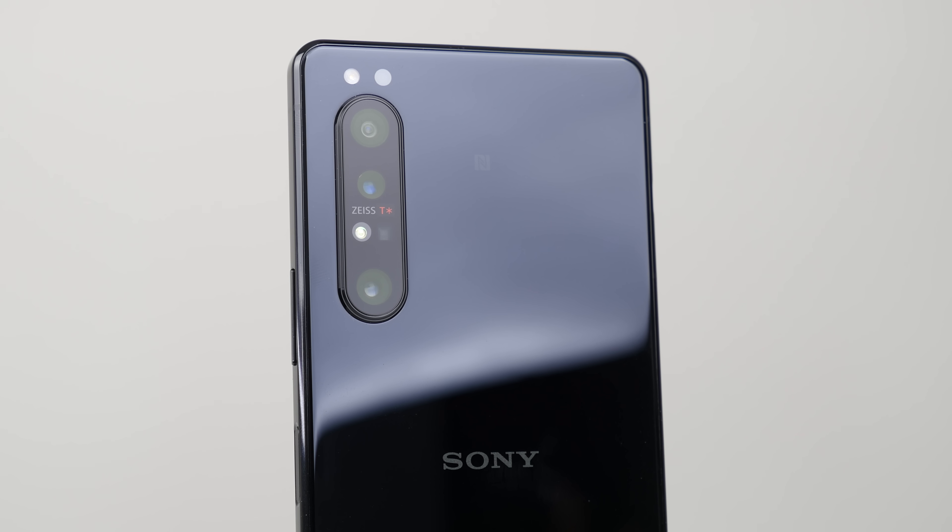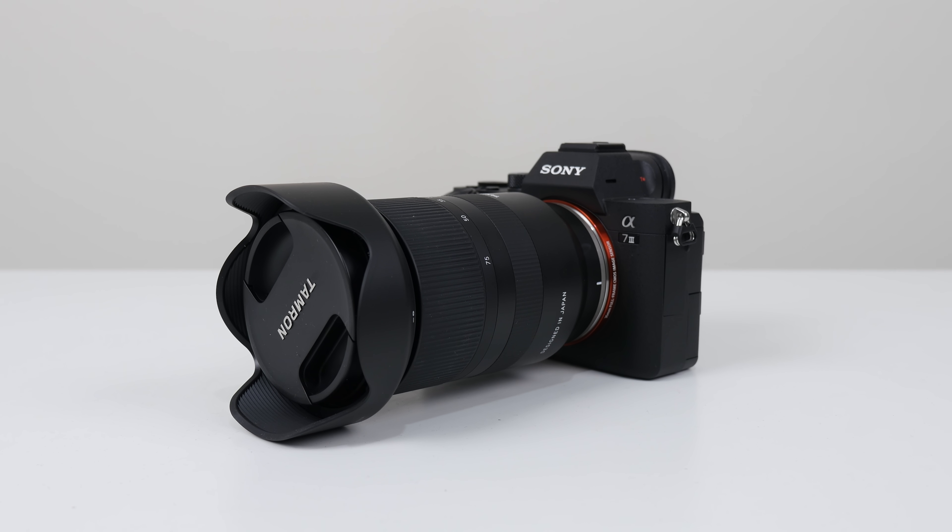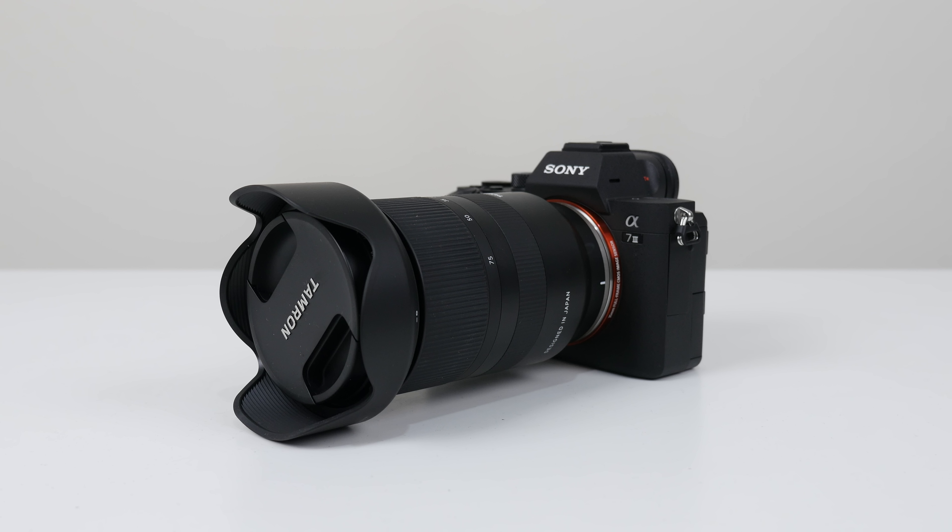The Xperia 1 Mark II hardware is excellent. I really like that Sony have gone with three 12 megapixel cameras rather than going for 48 or 108 megapixel cameras like a lot of the competition are doing — even though on those smartphones, 99% of the time you're still shooting at around 12 megapixels anyway. Sony actually make the sensors for pretty much most smartphones out there, and I personally also use the Sony A7 III as well as the Sony ZV-1. So hardware is really, really good.